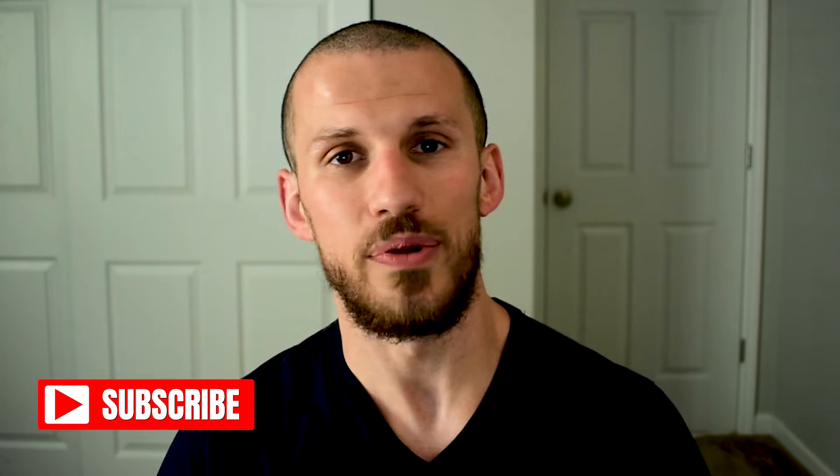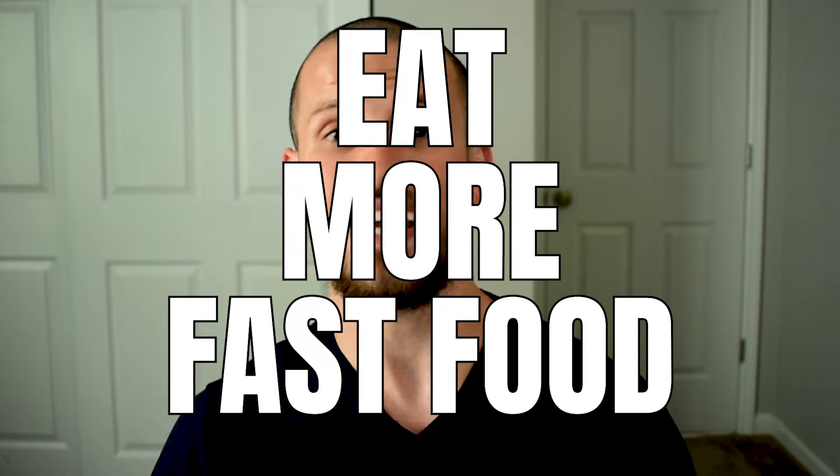What's up guys? I hope you are all doing well during quarantine. I hope you're safe. I hope you're staying healthy. Everyone keeps telling me to support local businesses, which just translates to eat more fast food and I can't do it anymore.